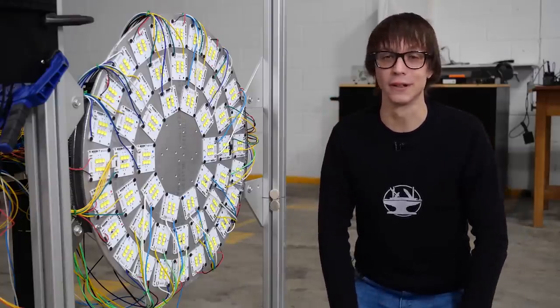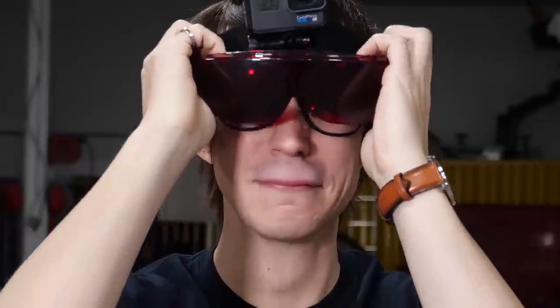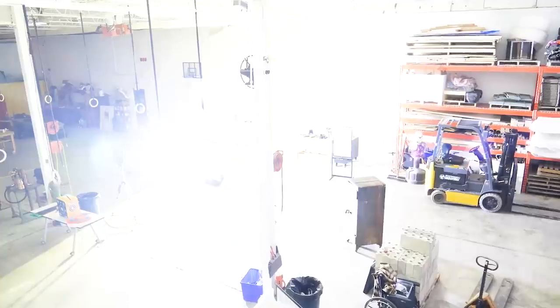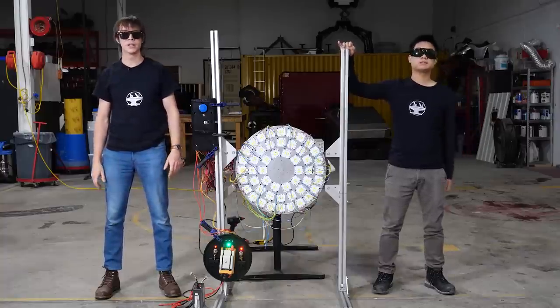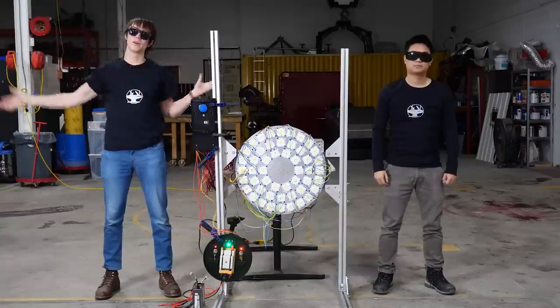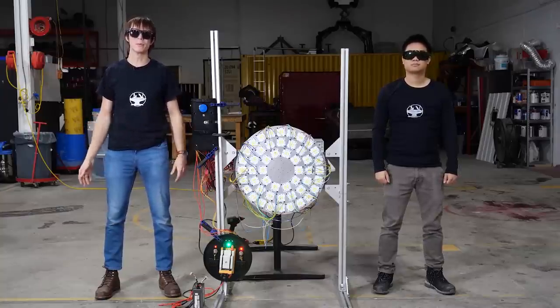I guess all systems are go. Let's test it out. Oh, that's hot. That's too bright! So that actually worked really well. But as you can see, light just kind of went everywhere. And traditionally speaking, flashlights have a much more focused beam. So let's see what we can do about that.